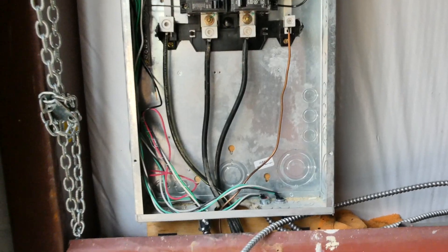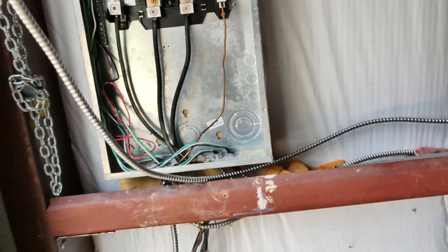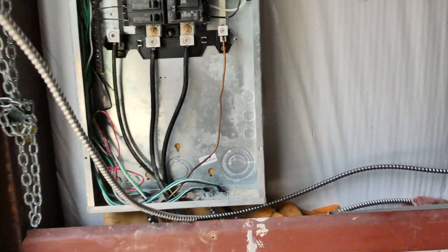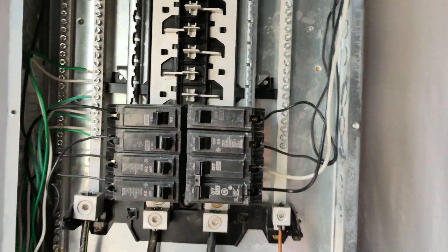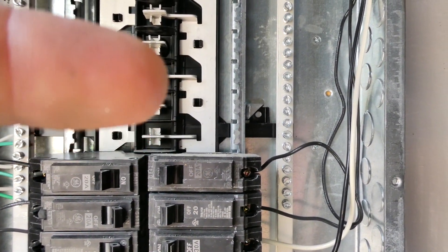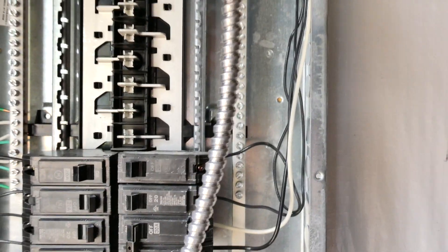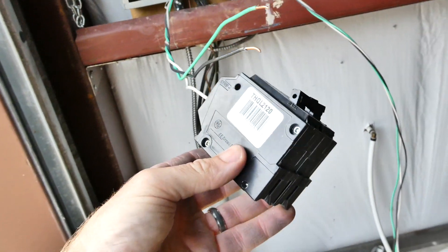We're back at the breaker panel. Next we need to cut our wire off here — we're just going to measure. We're going to be going through this bottom panel and up to that space right there and the one above it. We're just going to measure up a bit past this to a good spot and then cut the wire off.